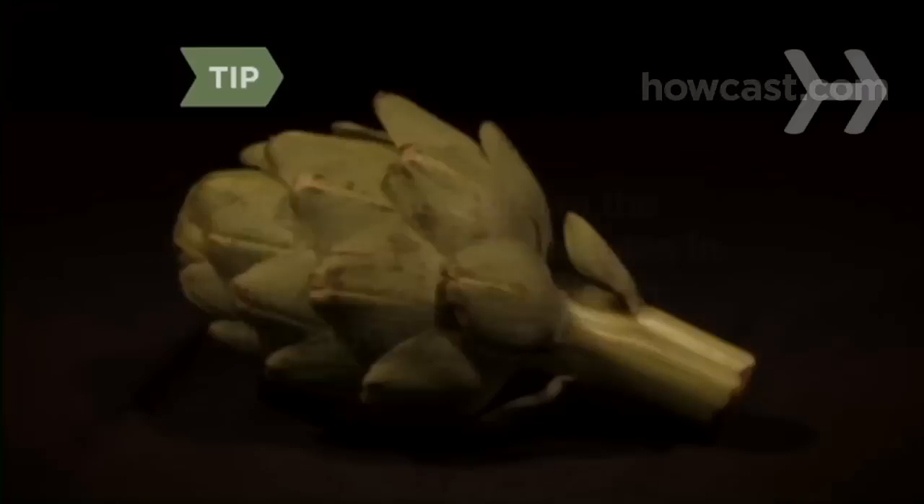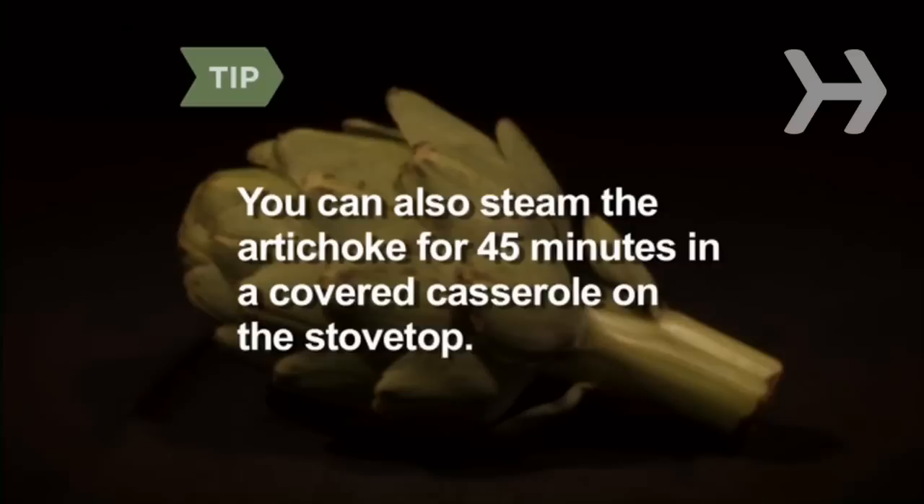Step 4: Place the artichoke in the microwave-safe container with a small amount of water. Cover the container with plastic wrap. You can also steam the artichoke in several inches of water in a covered, flame-proof casserole dish on a conventional stove for 45 minutes or until tender.